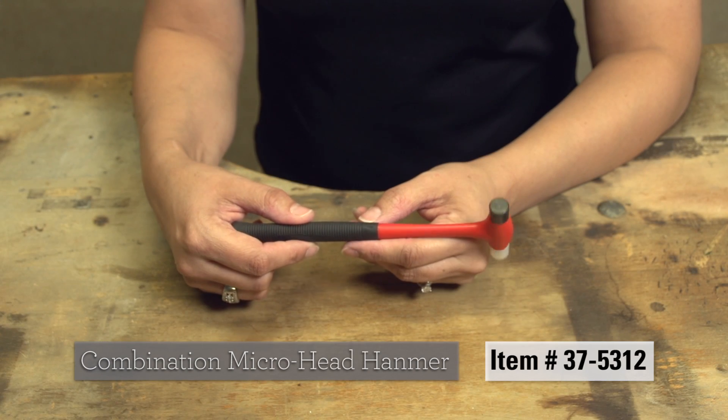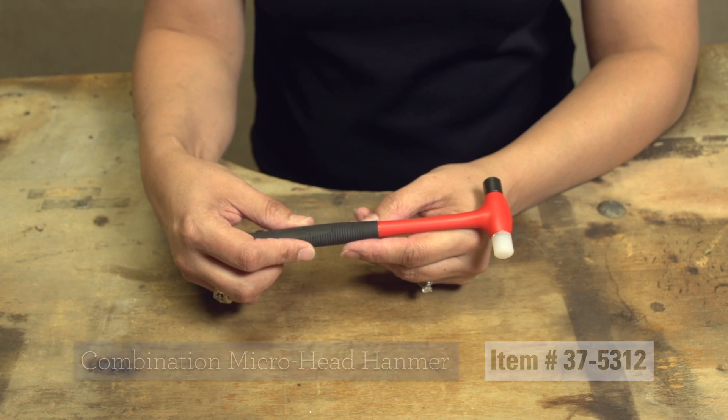See the Combination Micro Head Hammer and other maintenance equipment at Stuller.com/tools.